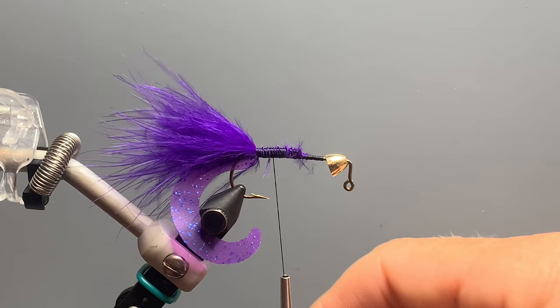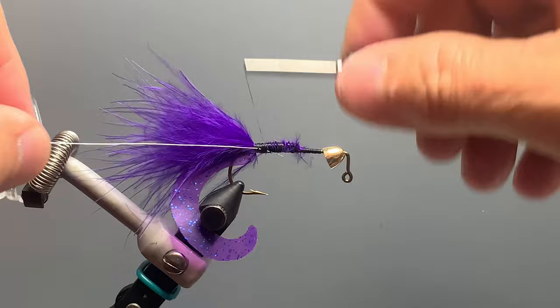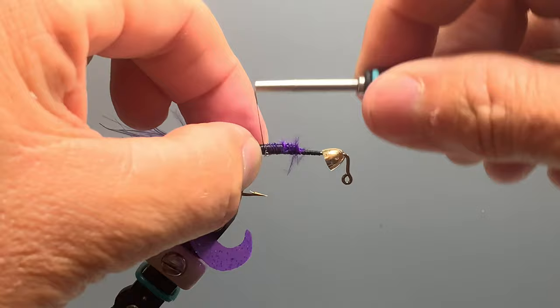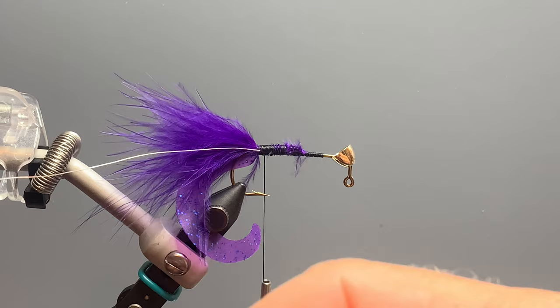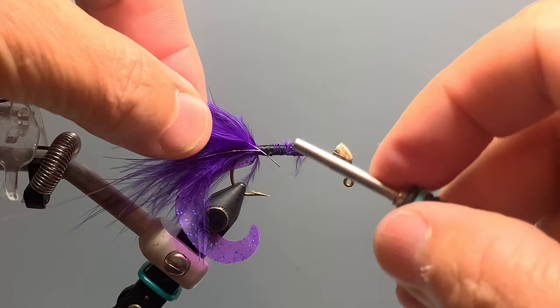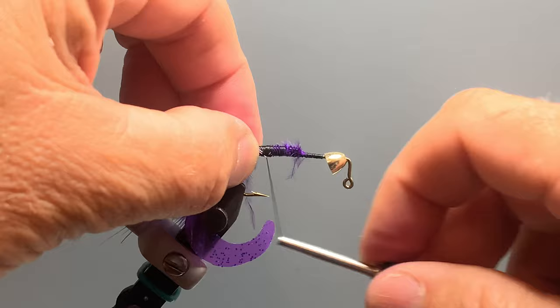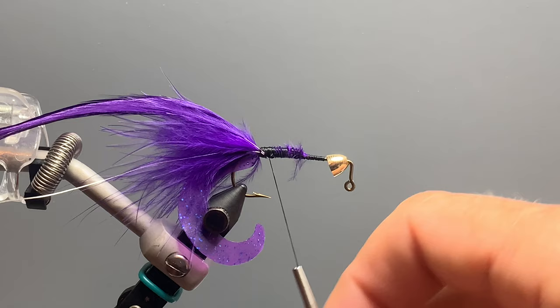This is optional, but to help secure the hackle I like to tie in some brassie-size wire — this is Ultra Wire in silver. To keep it from slipping out, I also bend the tip back and do a reverse tie-in for the wire to make sure it's very secure to the hook. The hackle for our Jawbreaker is just standard saddle hackle; I've already stripped all the fuzz off the bottom and left about a half-inch stem. I tie it in near the center of the stem, bend the tip back, and do a reverse tie-in so it won't slip out.